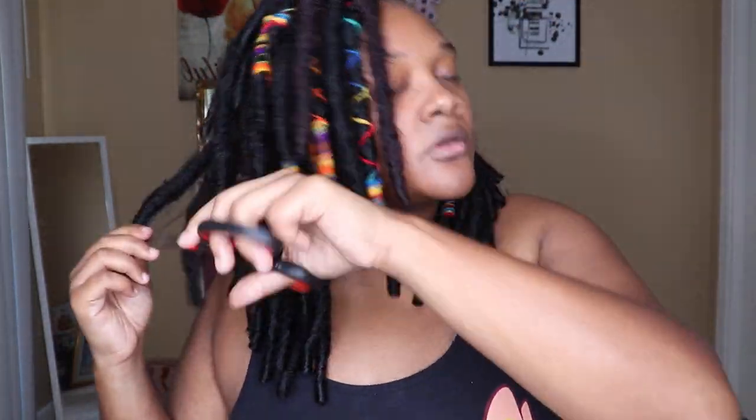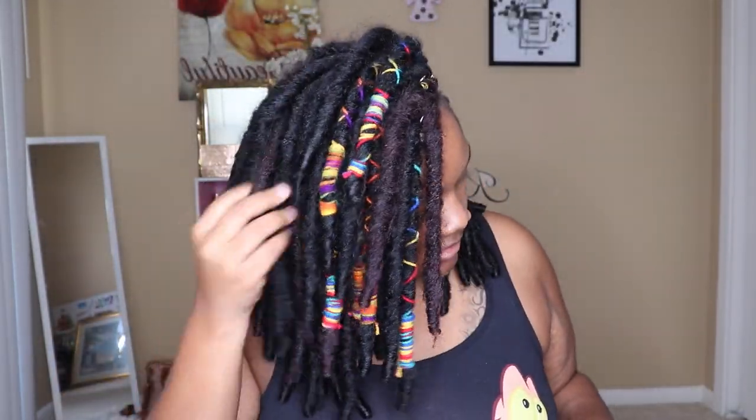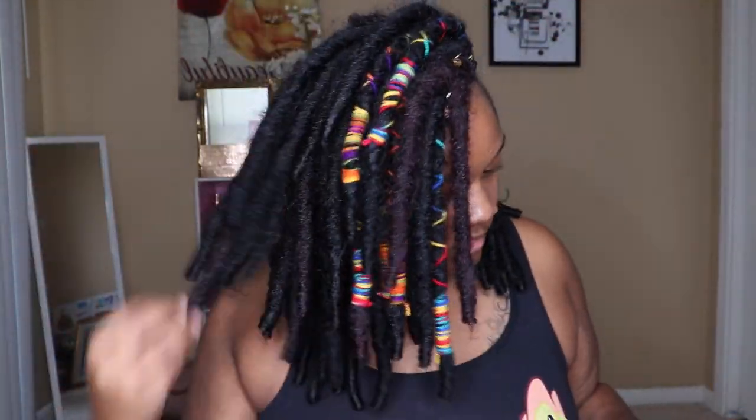Sorry about my hairy armpits — I've got to shave. Don't judge me and don't come for me in the comment section. Let me be great — I forgot to shave.